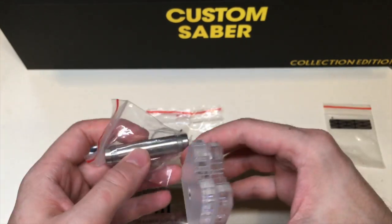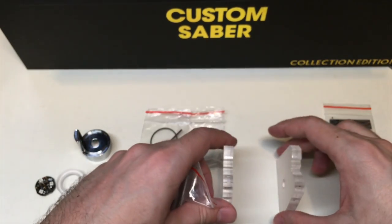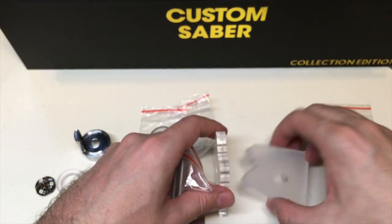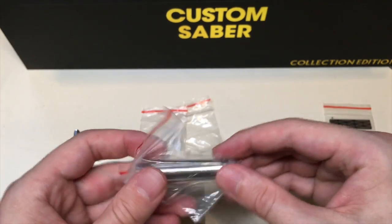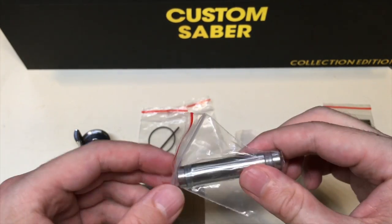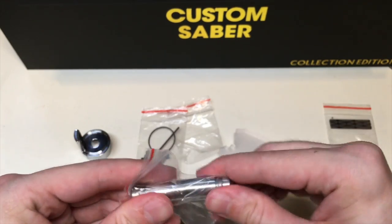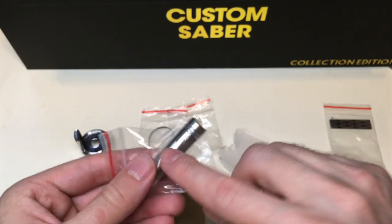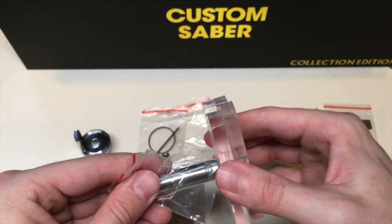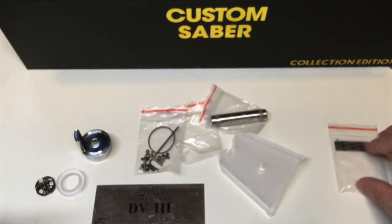That weird cylinder type of thing you see in front of me is actually part of the blade holder — it's a blade holder from this acrylic saber stand. How it works is you have these little cylindrical pieces on the side, you unscrew them and screw them through the hole, and it basically centers in between this big cylinder. This is how you tighten it up, and it's a really neat design. It's also included, so you get so many things in this set.